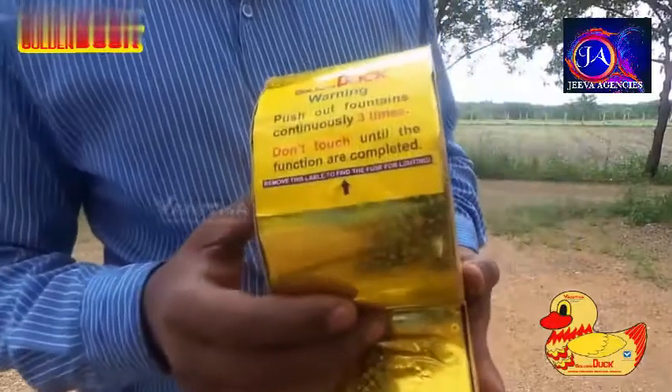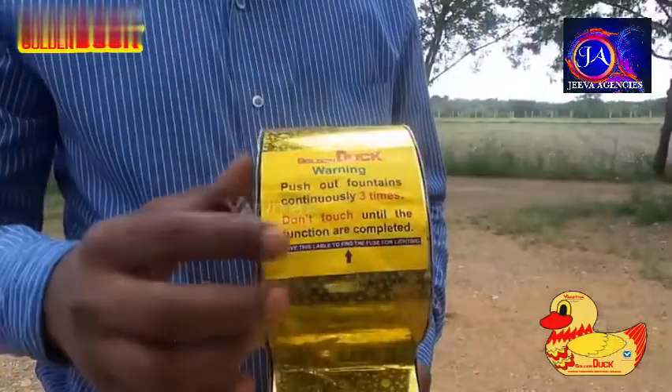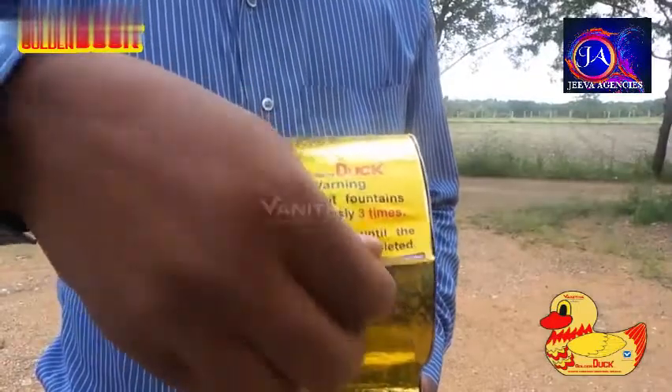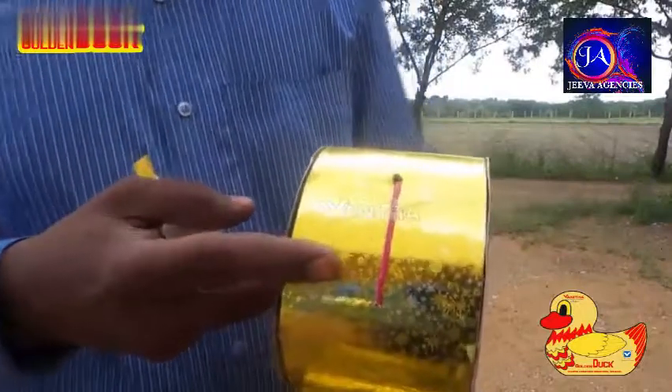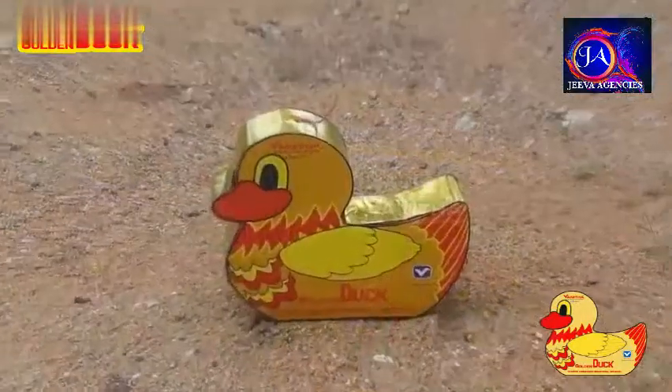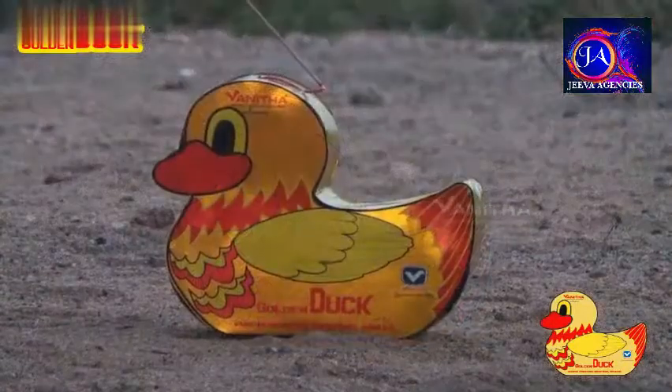It's a crackling fountain designed as a virtual duck. It's having an information label at the top. Remove the label to find the fuse. Place the duck on open space. Light the fuse with sparklers and get away.